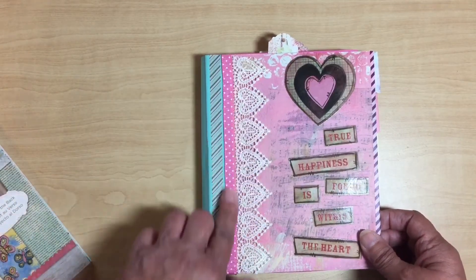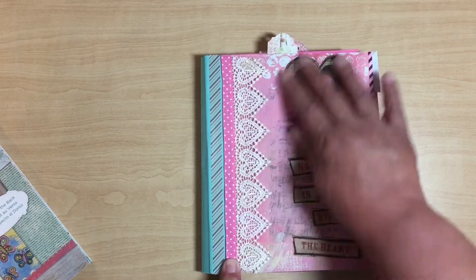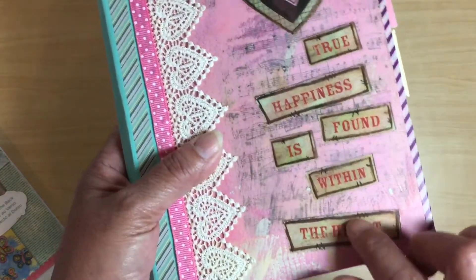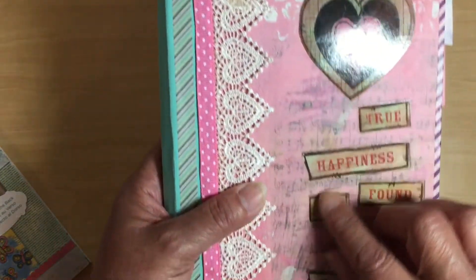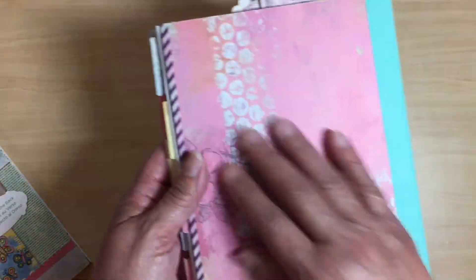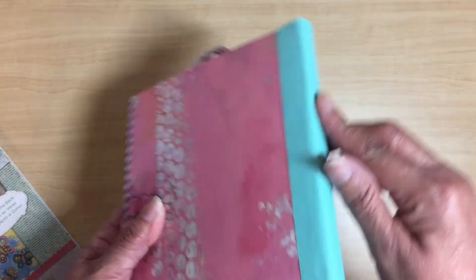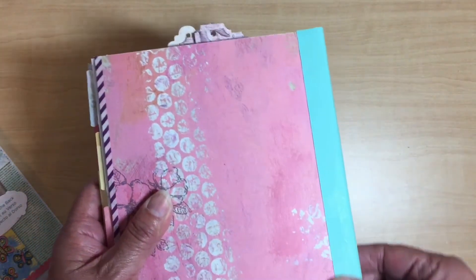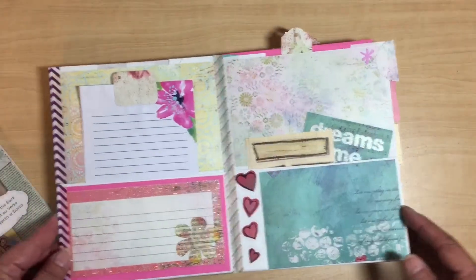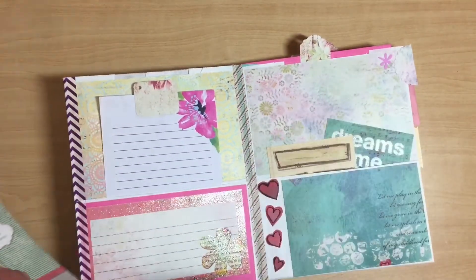I put some lace here — this one's from Hobby Lobby, and this one was gifted to me in a swap. This is one entire page; I didn't glue anything on there, that's just the way the page came. The back page is just regular cardstock in a color that I like.